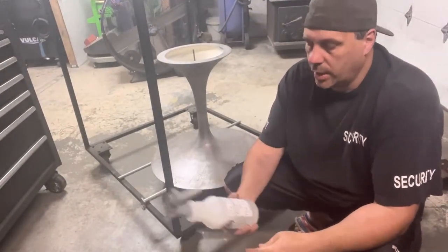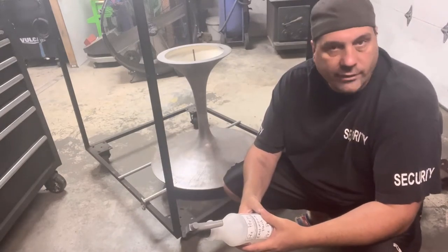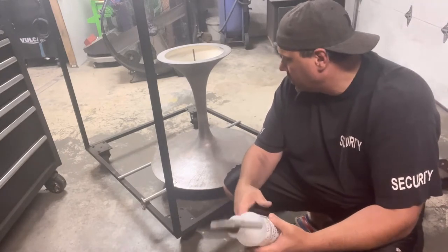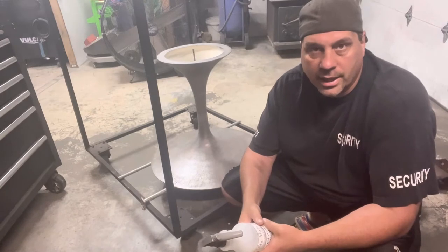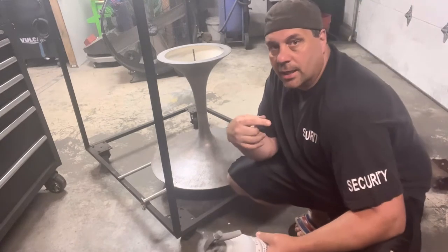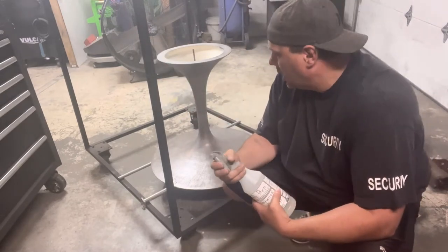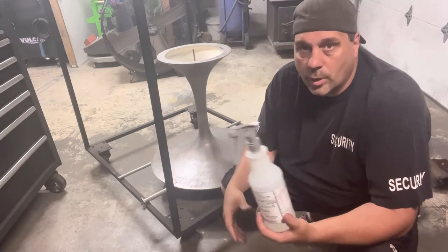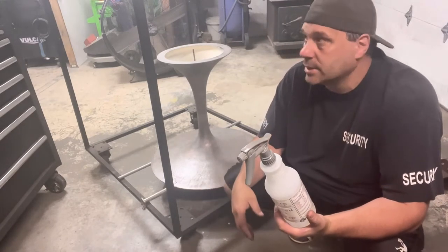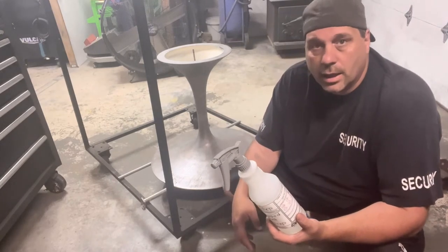We're going to use Eastwood Paint Pre-Prep. They have this new green eco-friendly stuff out, along with the wipes I mentioned earlier, but we're just going to use the standard prep for now — I'm too tired today to experiment. I've already blown it off, and now we're going to spray this on it, blow it off again to remove any dust and debris, and then it'll be ready for the wipe.